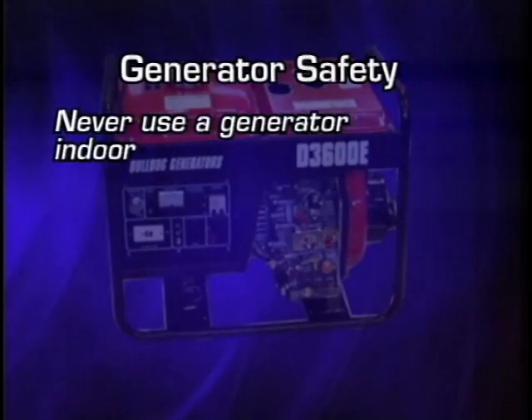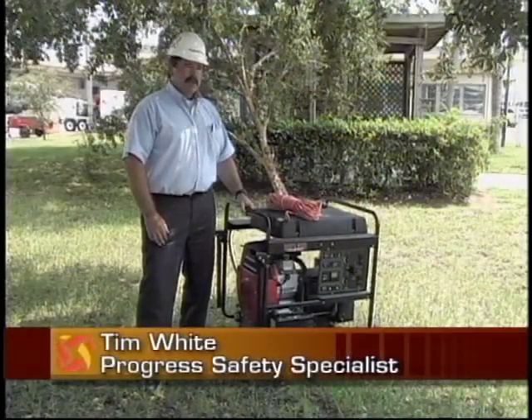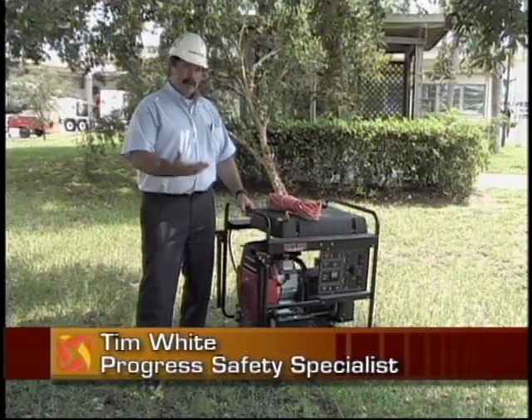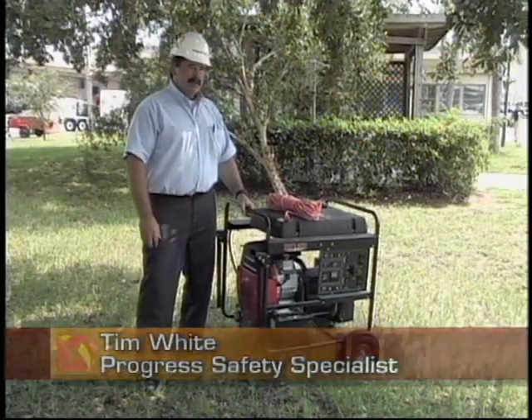Most homeowners will try to keep the generator within or close to the structure to secure it so that someone doesn't steal it. The problem with that is by bringing it close to the structure to secure it, you're actually creating a hazardous atmosphere for yourself and your family.